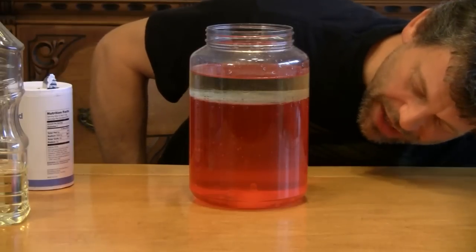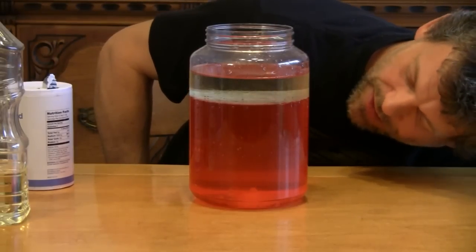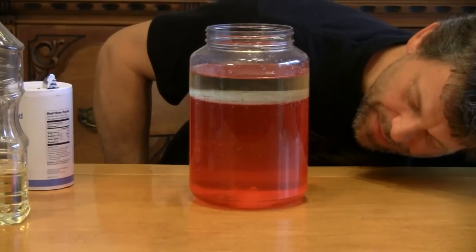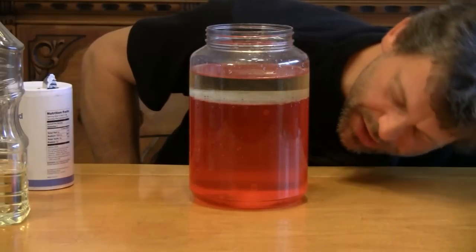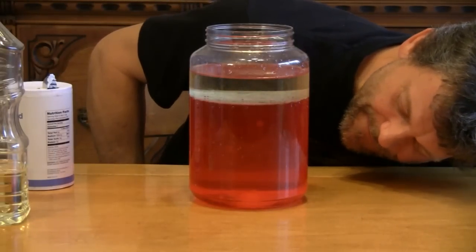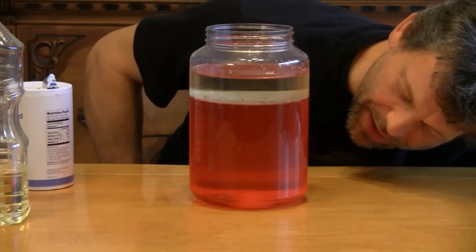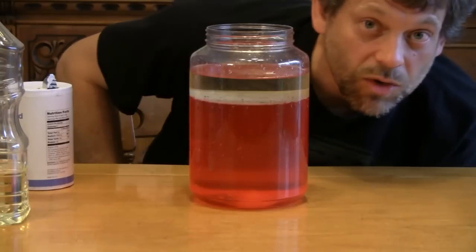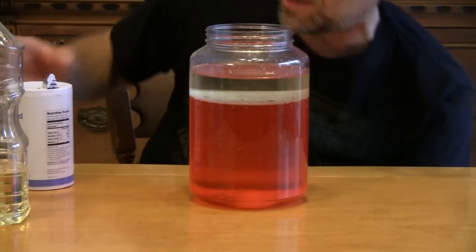This will start to actually pick up a little bit after it settles for a while, and the salt at the bottom begins to dissolve. When you get big piles of salt at the bottom, you'll have to rinse out your jar and start over, but you can do this for quite a long time.